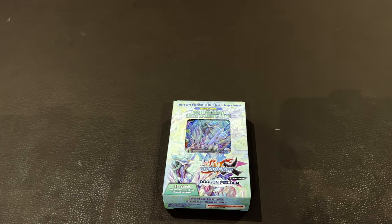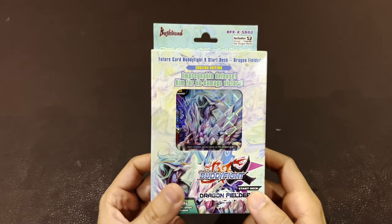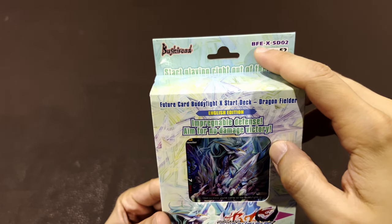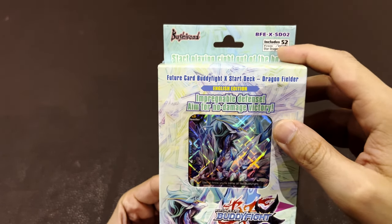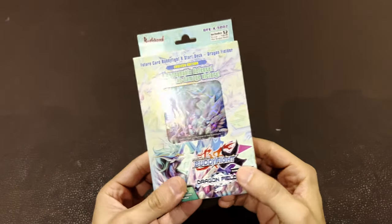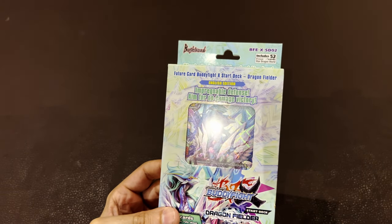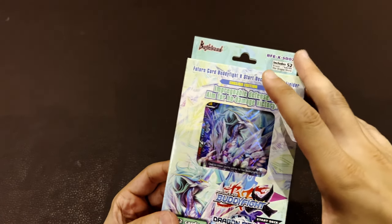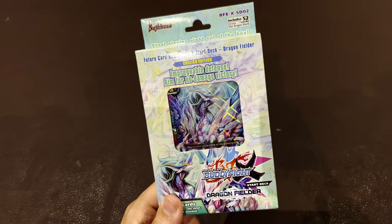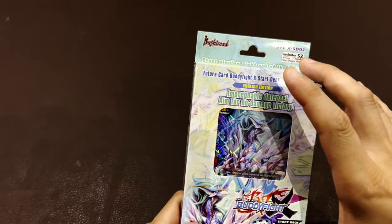Welcome to Board Games Daddy! Today, something completely different and uncharted waters for me: Future Card Buddy Fight, a starter deck. This is starter deck zero two, BF-E X zero two from Bushiroad. You can start playing right out of the box. I've never played Buddy Fight and don't know the rules yet, but I wanted to understand what should be the basic structure of a deck.